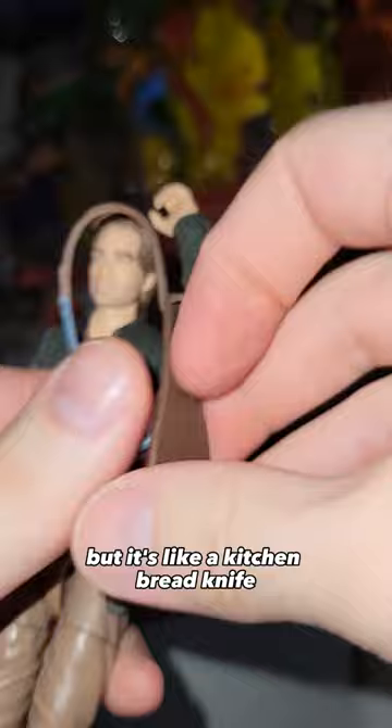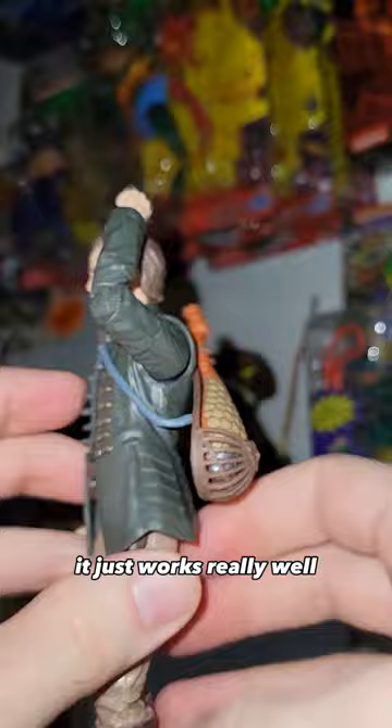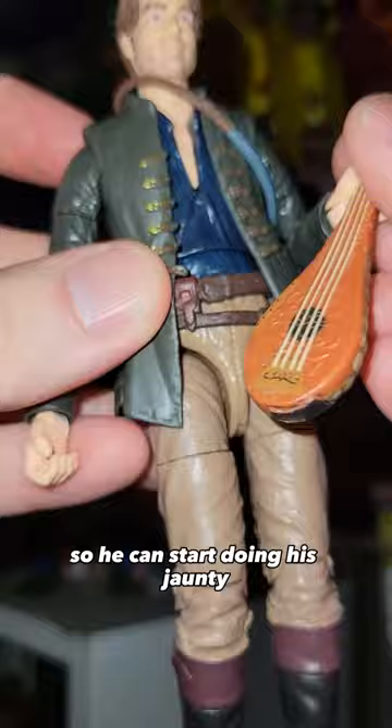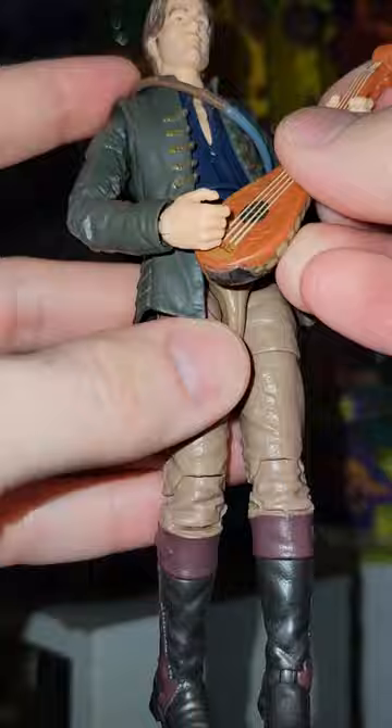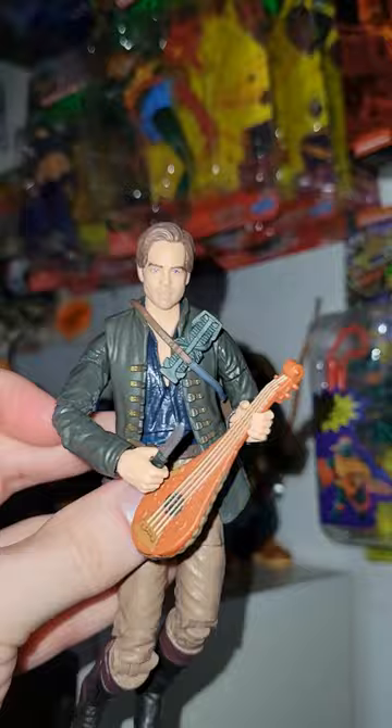Let's get the lute holder on his back. Looks like he could reach there and grab it. Put the lute in there — it just works really well. I love the detail and paint on this. Get him holding the lute so he can start doing his jaunty bard poses and charming us all, which he does in the movie. I love the movie so much. The little leg kick — he's doing his little dance. The more I play with it and look at it, the more I love it.